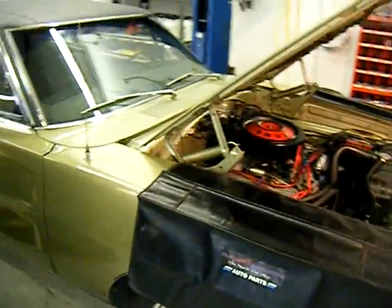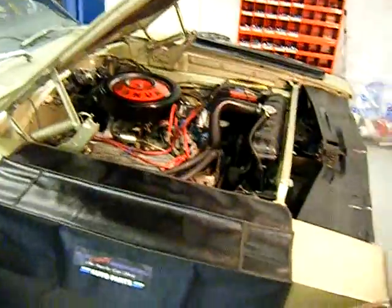Joe at Plum Crazy Restorations — 1968 Dodge Charger mechanical inspection.